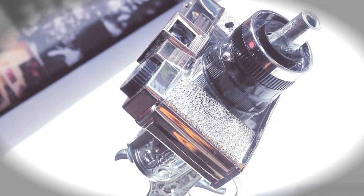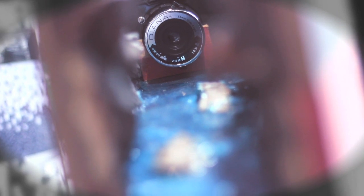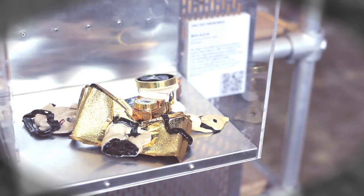We also had 10 local artists work with an actual Diana F Plus, the camera itself, to create custom art pieces — more sculptural pieces that were their own artistic take on the Diana F Plus camera. Some people kept the cameras functioning, some people kept them as pure art pieces, non-functioning, but it's really interesting to see the different pieces that all come out of starting with the same camera, the Diana F Plus.